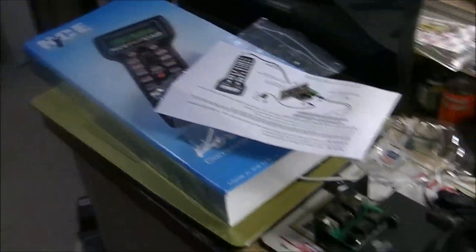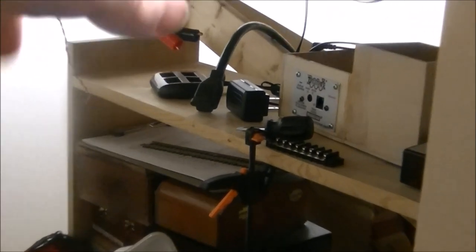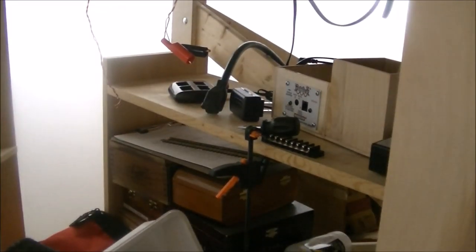Now that we've seen the unboxing, let's go ahead and set it up on the layout. This is the main area where I'm going to be setting all the Power Cab stuff up. You'll need a small flat head screwdriver to screw in the two wires that go from your track to the PCP panel.